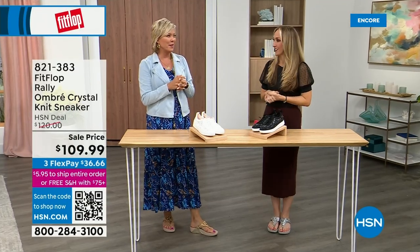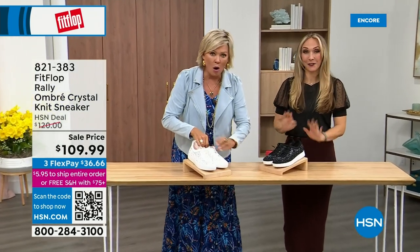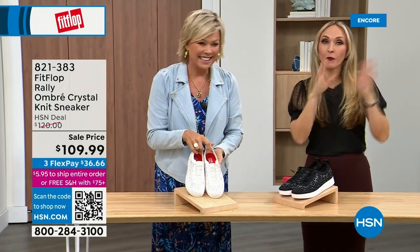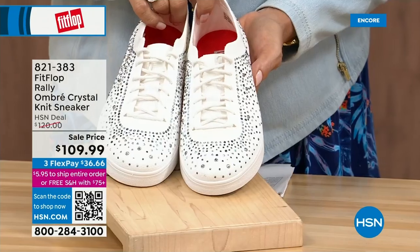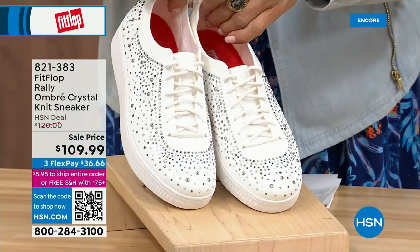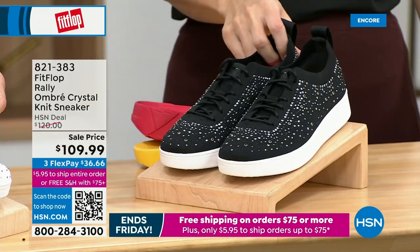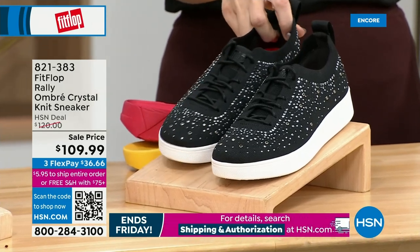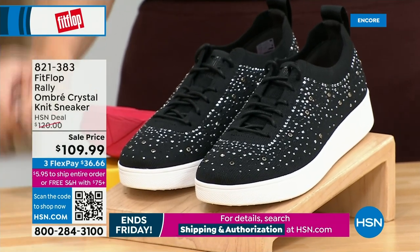Oh my gosh, I cannot believe how cute this is. This is the Uber Knit — it's like an Uber Knit and rally sneaker love child. They came together and fell into a vat of gems. We have white and black, available five through eleven with some half sizes up to nine. That is no ordinary sneaker — that is a standout. You should have a fashion sneaker in your wardrobe; it's so on fire, so on trend. They go with your summer dresses, skirts, shorts, and jeans.